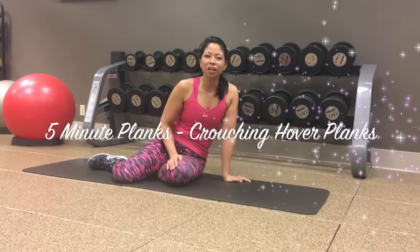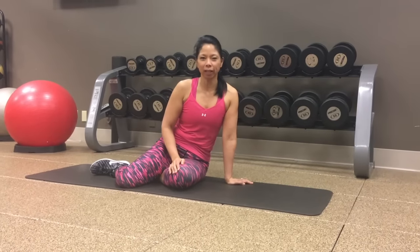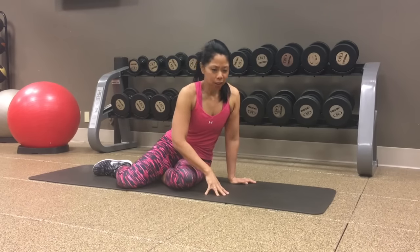Hi friends! So what we've got today is a crouching hover plank, kind of like a crouching tiger.